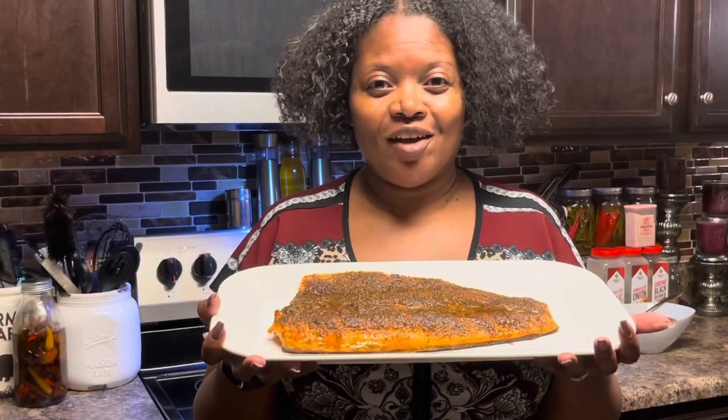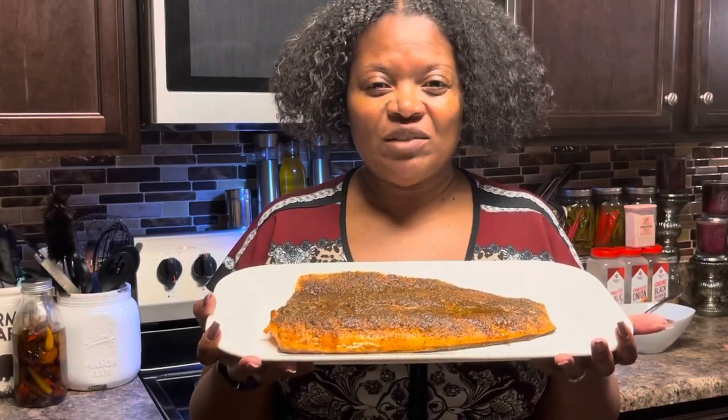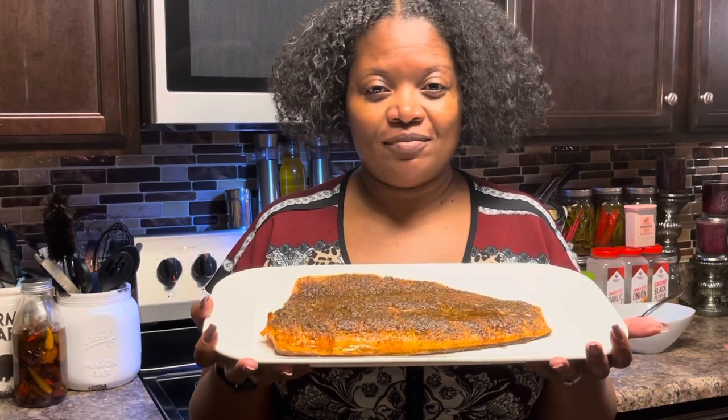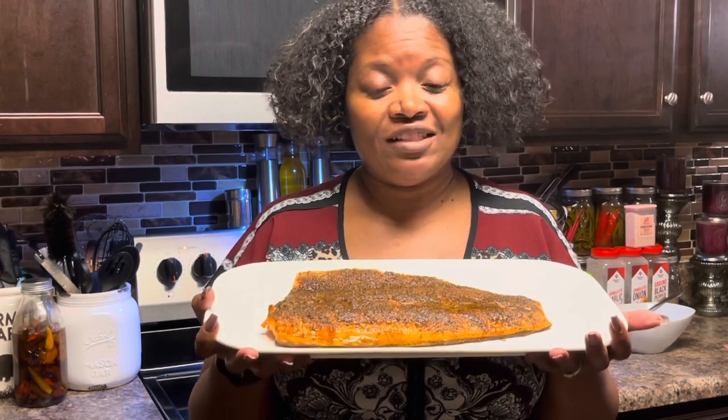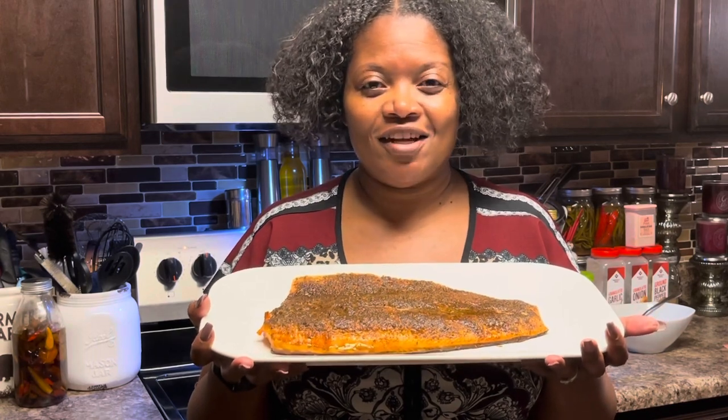Hey guys, welcome back to my channel. In today's video I'm going to be making blackened trout. I came up with this recipe myself and it's pretty good — I want you guys to try it. All right, let's get started.